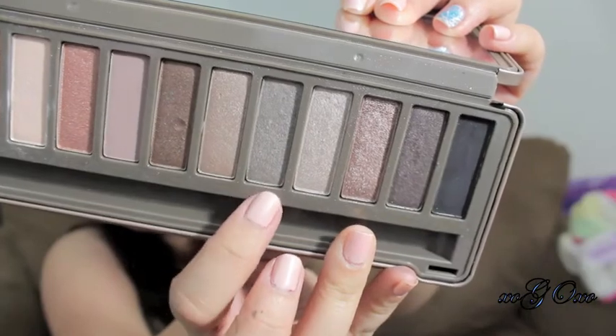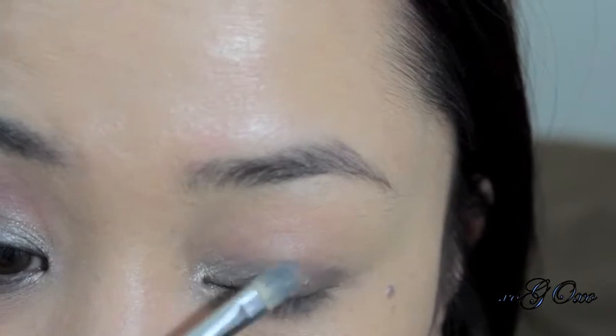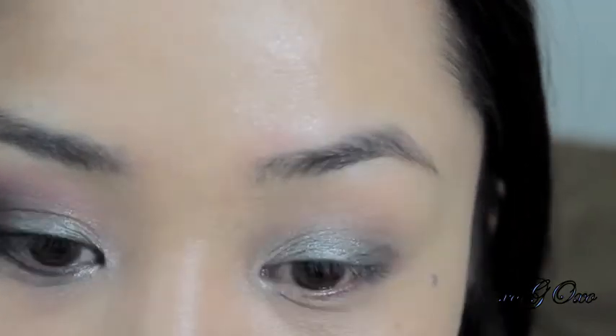Then I'm taking Pistol and covering my entire lids with that eyeshadow, but I'm going to keep my outer third bare, because I will be putting a different eyeshadow there later.